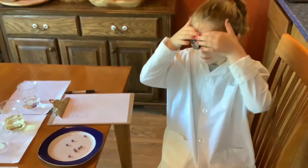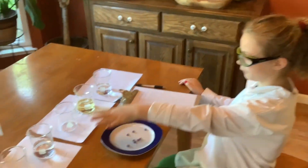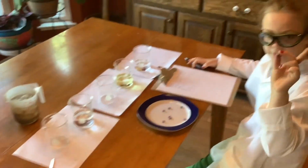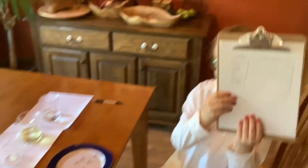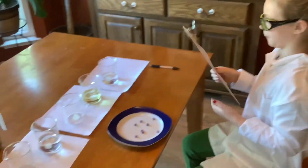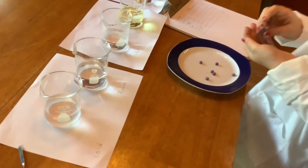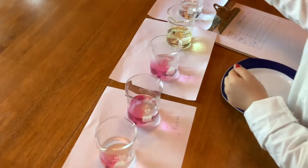Scientist Joe, could you show us what's going on? Put your goggles on. We have all these different liquids that we can put the tabs into, and we're going to count the seconds it takes, and I'm going to write it down. Joe, would you please add one tab to each one — one, two, three, four, five.